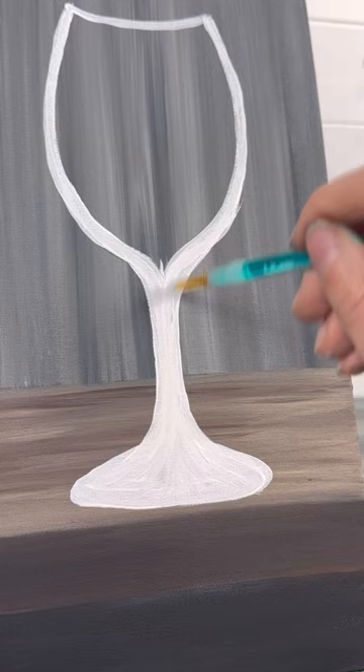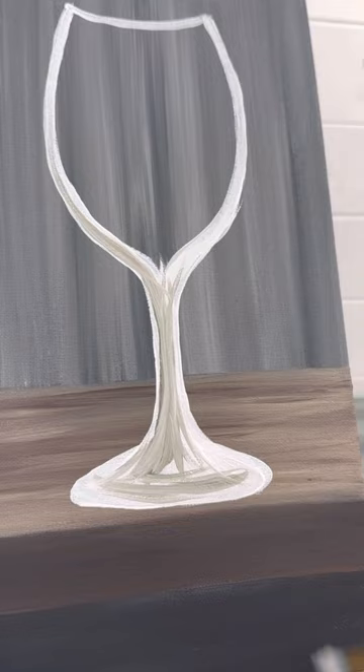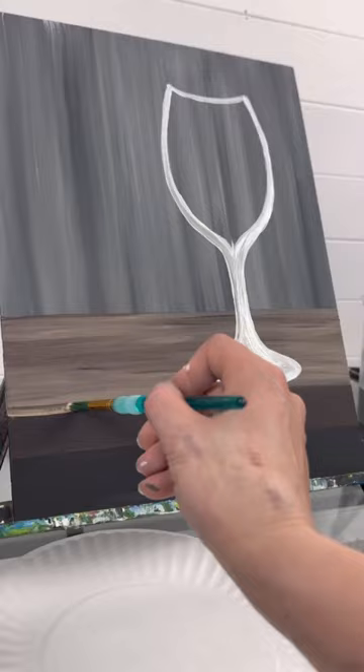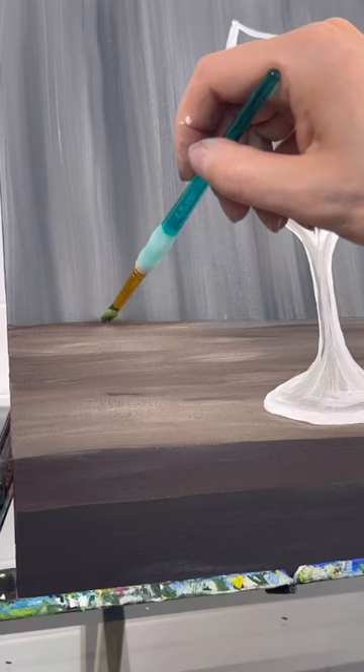You don't want a solid white stem, so I'm going to add some shading while it's still wet with some gray. Up to you how much you do — if you do too much, you can always blend it back in with white. My wine glass did get a little bit further down because I made the foot bigger, so I'm going to add more table underneath so it looks like it's sitting on the table.